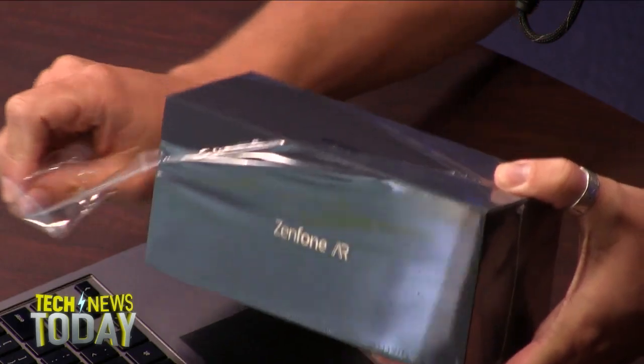And now the Asus Zenfone AR is hoping to take Tango even more mainstream. I just got it delivered this afternoon. I figured, what's the fun of opening a box on my own? I can't open these things if you aren't watching or sitting next to me. If you open a box and no one's recording it, are you opening the box at all? No, you're not.